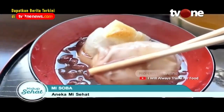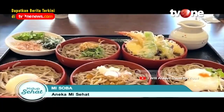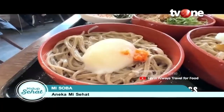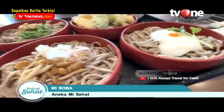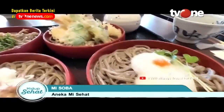Lalu yang terakhir ada mie soba. Mie asal Jepang ini terbilang sehat sebab mengandung rendah kalori dan bernutrisi tinggi. Mie soba juga dinyatakan bebas kolesterol bahkan bebas gluten, sehingga baik dikonsumsi tanpa mengkhawatirkan bisa membuat tubuh menjadi gemuk, pemirsa.